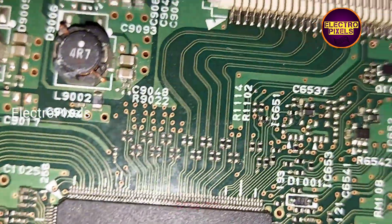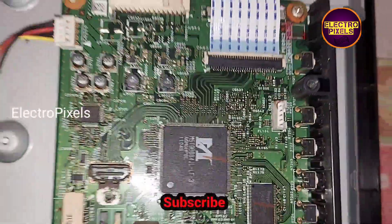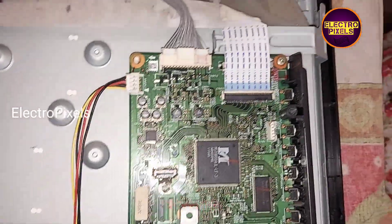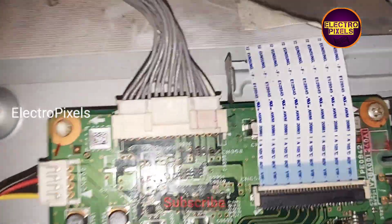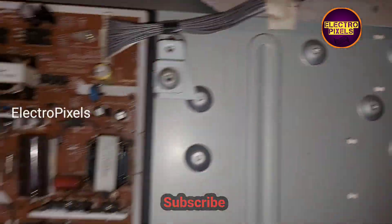Now let's connect the LVDS cable into this socket. All sockets are now connected and the LVDS cable is also connected properly. Let's turn on the TV and check the picture.